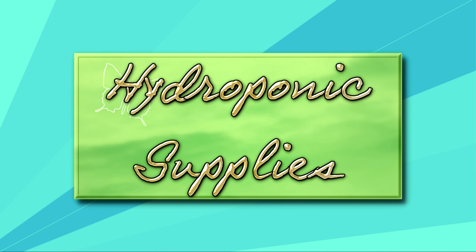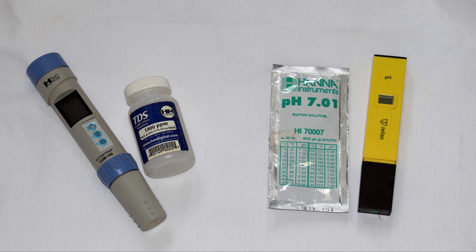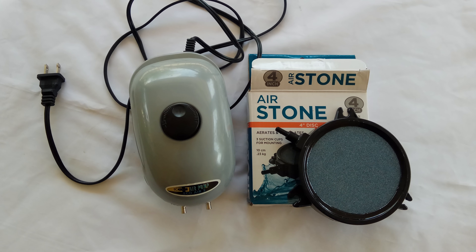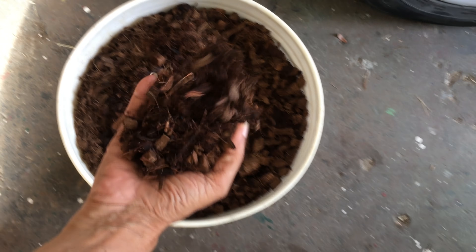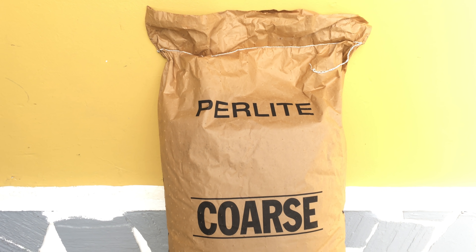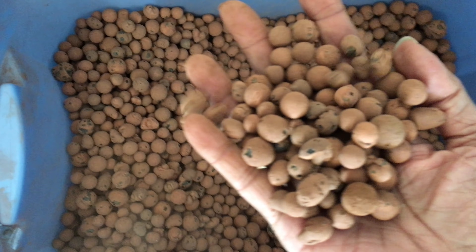For your hydroponic system you would require the following items: a submersible pump for the reservoir, a pH and ppm meter, an air pump and an air stone, hydroponic fertilizer of your choice, and growing mediums such as coco coir, perlite or hydroton. The 16 pound bag of perlite was able to fill 8 buckets three-quarters full.